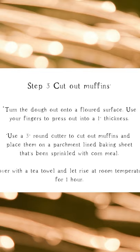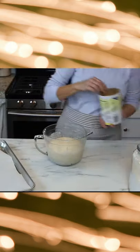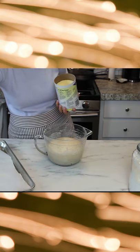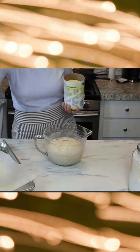The next step is when you get up in the morning — you're going to cut the muffins out. Take a piece of parchment paper, line your baking sheet, and just sprinkle on some cornmeal. This is going to help keep those muffins from sticking.